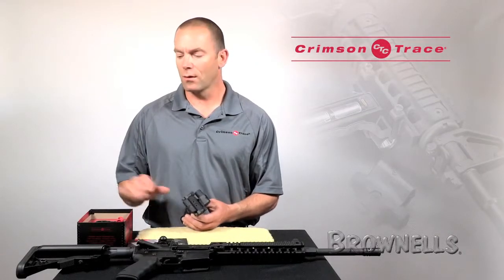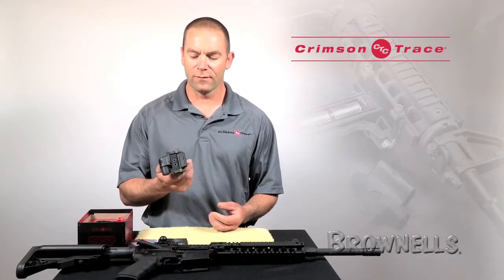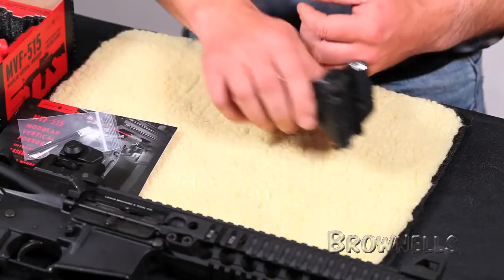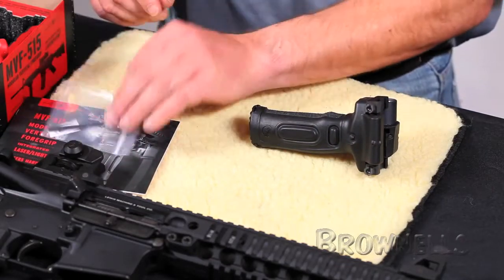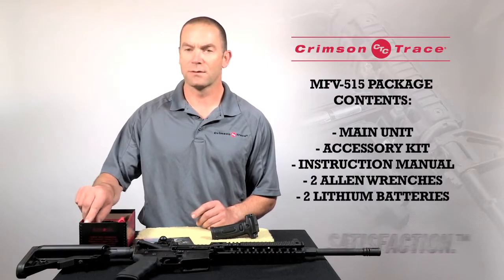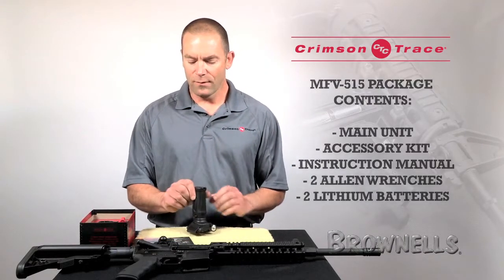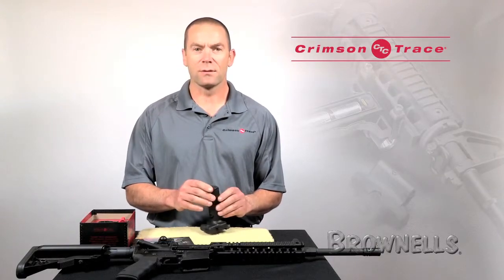First thing I'm going to do is make sure that I've got all the components of the system that came in the pack. So the MVF515 main unit itself, I've got an accessory kit, I've got an instruction manual, I've got a pair of allen wrenches, and I've got two lithium batteries. We've got everything that the kit should come with, so let's go and install the batteries.